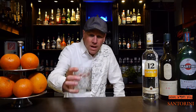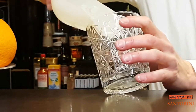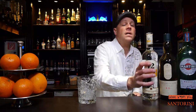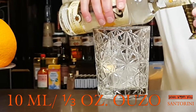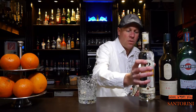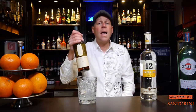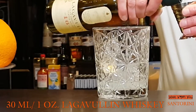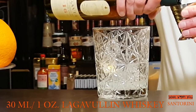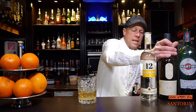Now let's start with our Santorini cocktail. I need a mixing glass and I fill it with some ice. Then I need 10 milliliters of Ouzo — Greek Ouzo, Greek island Santorini. And I need some Scotch whiskey; I take Lagavulin, 30 milliliters of Scotch whiskey.